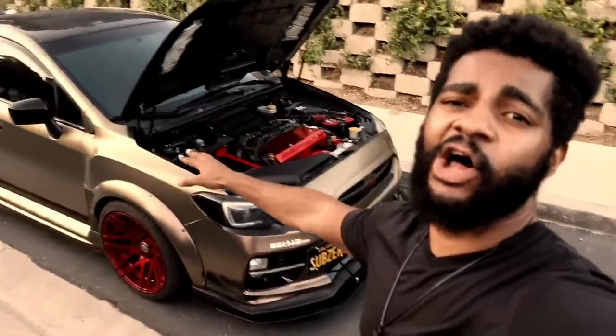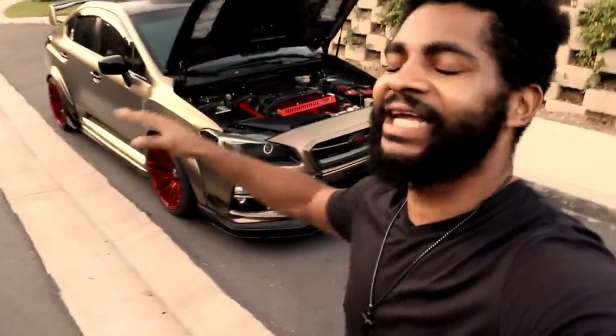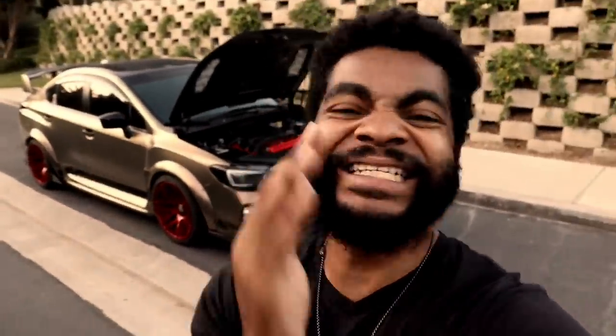This is my $50,000 Subaru — my dream Subaru build. It is fully complete. I've got some great, amazing things coming soon to the channel, so stay tuned. It's about to get absolutely insane. Hope y'all enjoyed this video. Go after dreams and make a dream reality. Everyone have a great day, a blessed day. Keep doing what you love. Peace.